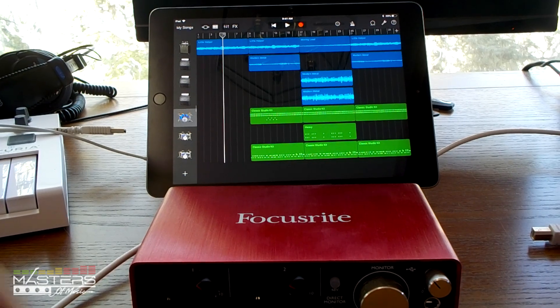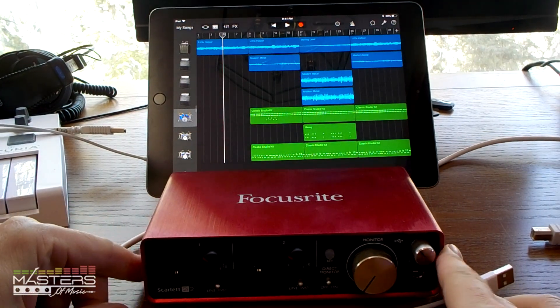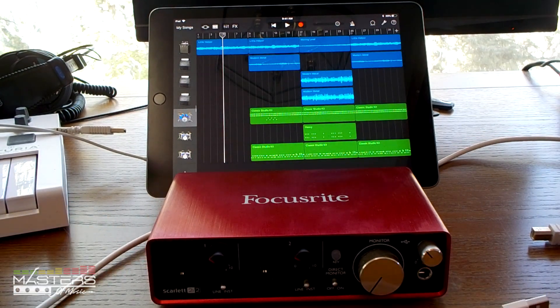What's going on guys? I'm Nathan with mastersofmusic.com. I've got a quick tip for you all today — this is a pretty easy one. If you've got a Focusrite USB audio interface, it works with the 2i2 like I have right here, or pretty much any of the other USB interfaces — you can connect it to your iPad.